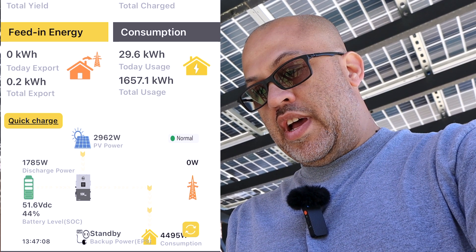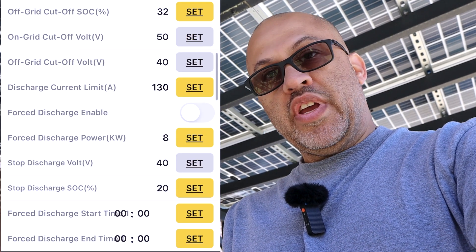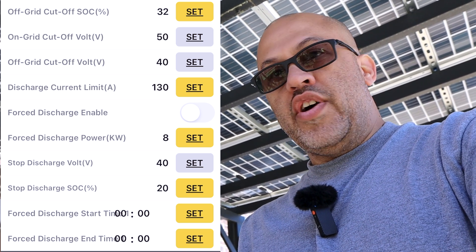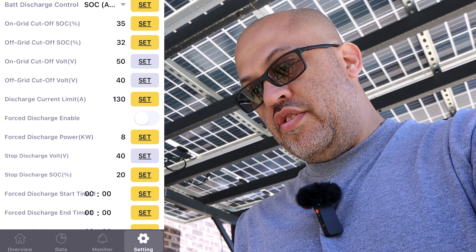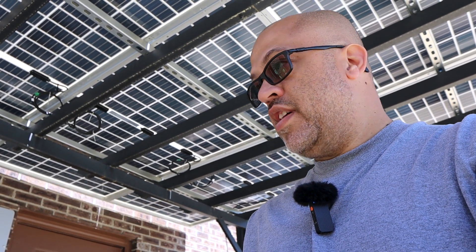About 1,700 watts is coming out of the battery. You can go over to your settings, then to discharge. Since I'm not selling back to the grid, I have it set to not export at all. The discharge current is set to 130 amps DC, so if your battery voltage is around 52 volts, that's 52 times 130 = 6,760 watts, which is less than the 70-amp breaker rating feeding back into the main panel.